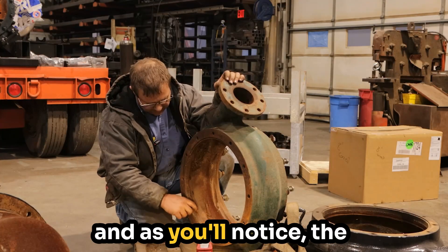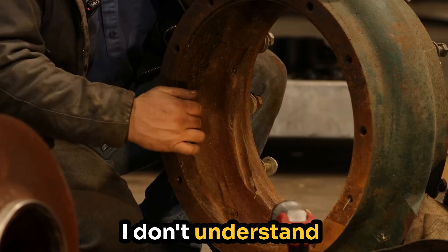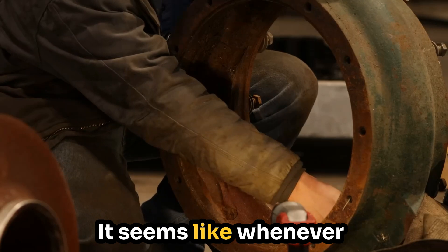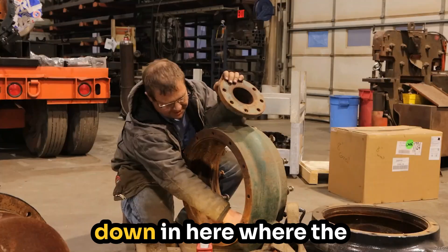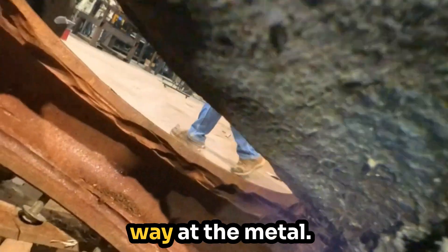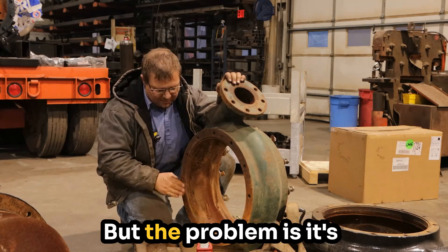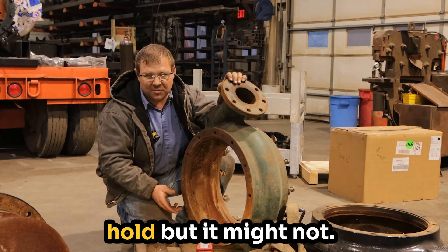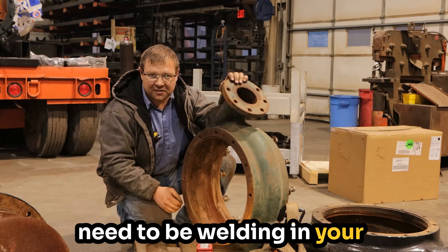Here we have the volute. If you'll notice, the inside here is all chewed up. That simply comes from the sand. I don't fully understand the physics of it, but you'll get these gouges. Whenever there's a place where the sand hits something that's not smooth, there's a disruption. Down in here where the drain hole is, that hole is worn out the side — the sand just chews away at the metal. You could technically go in here with a welder and weld up the other volute — there is some weld on it — but the problem is it's cast iron and welding doesn't work so well. Your weld will probably hold, but it might not. It's best to have the correct pump so you don't need to be welding in your volute.